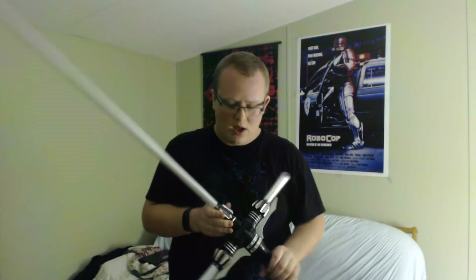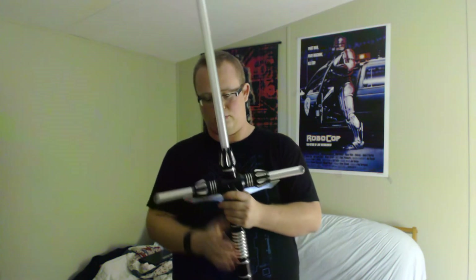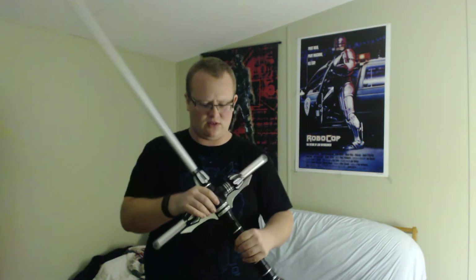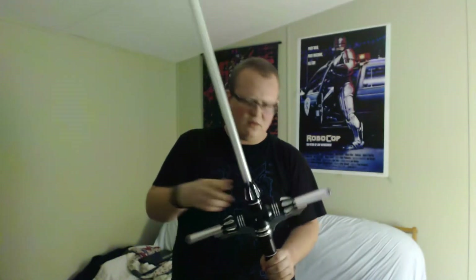Ultrasabers sent it to me in two separate packages — one for the blade and one for the hilt. I opted to get the hilt assembled because I didn't really know what I was getting myself into. These emitters can all be unscrewed and taken off. The blade is a little bit more tricky. Worth noting: unscrewing the parts of the hilt will void your warranty, because it could potentially mess up some wires in there.